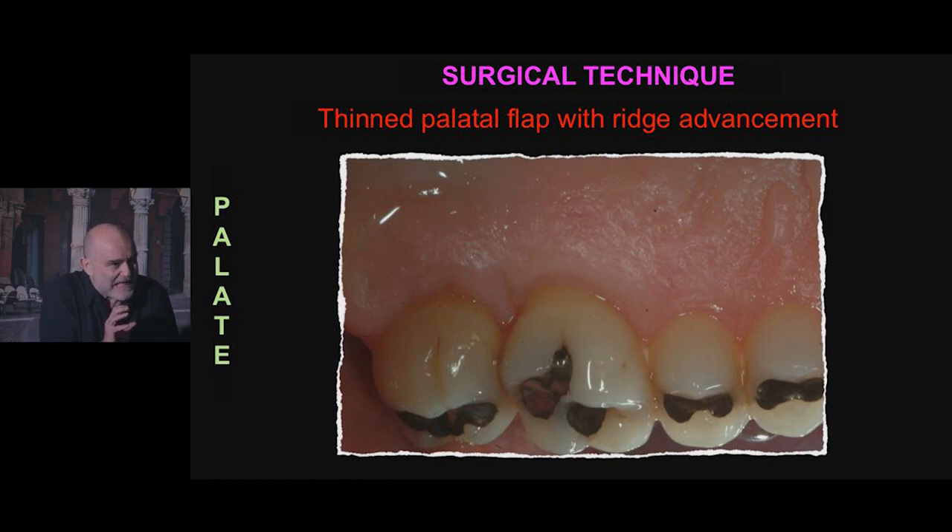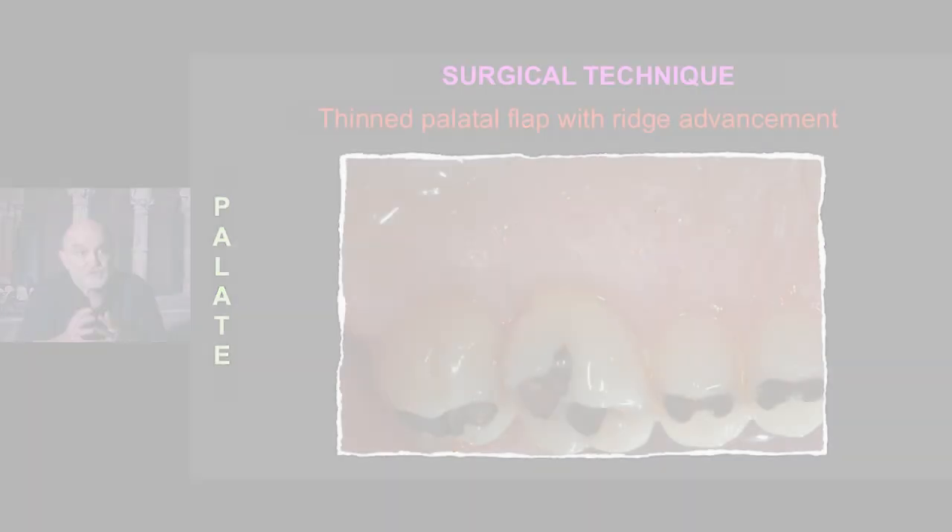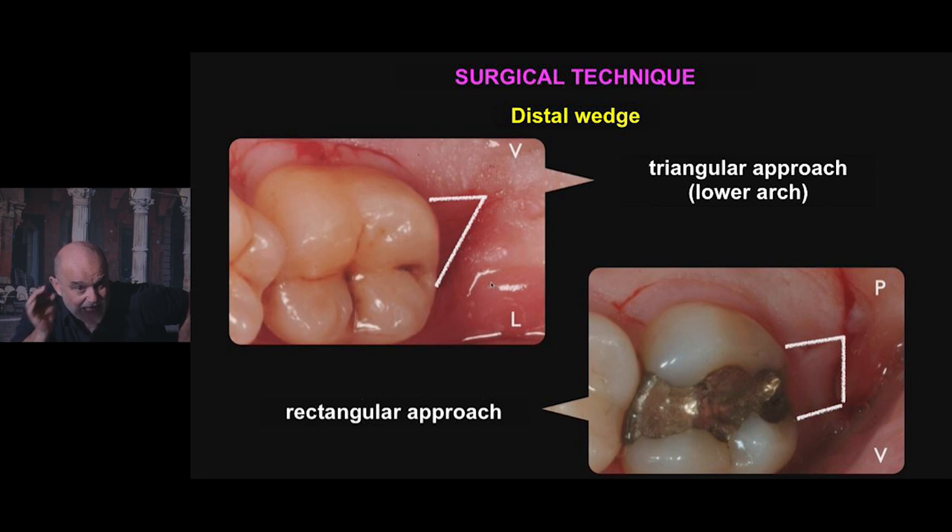If you do not thin out the palatal flap, you won't have the opportunity to reposition it apically. And in any case, if it remains thick — even if you do gingivectomy to reduce the original thickness of the soft palatal tissue — this will grow back depending on the thickness of the soft tissue. So don't even think about it.